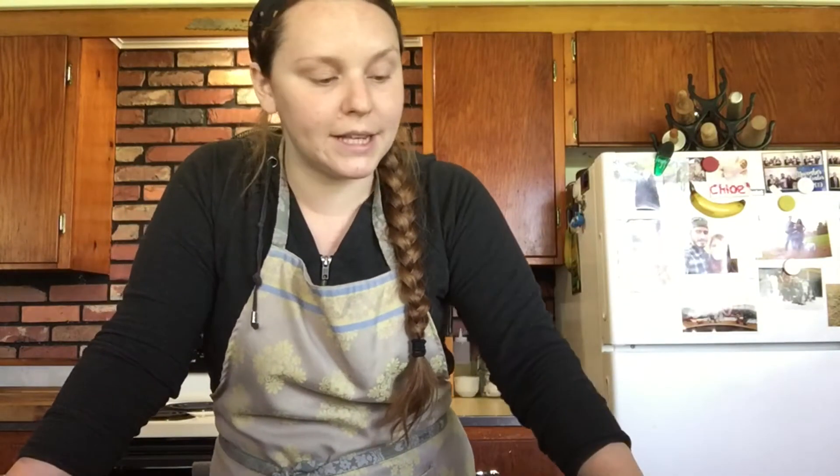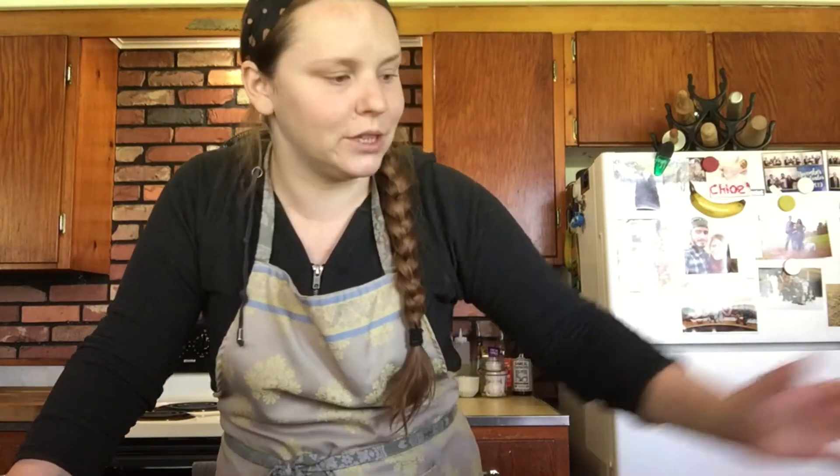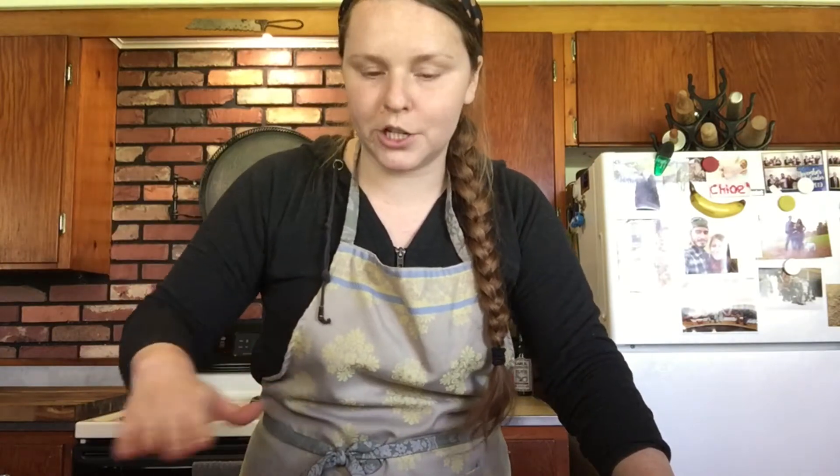Right now my oven is preheating at 325 degrees — I always do that before I start my recipe because it just saves time. You don't want to be sitting around with your batter made waiting for your oven to preheat. So that's actually step one: preheat your oven to 325 degrees.